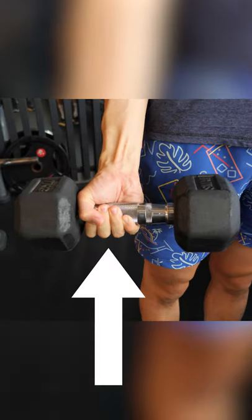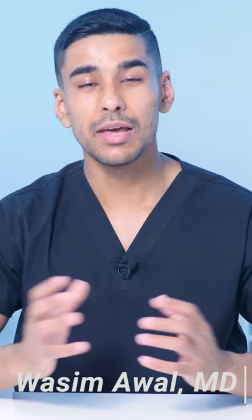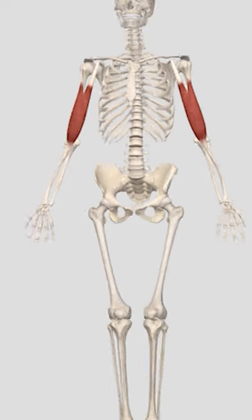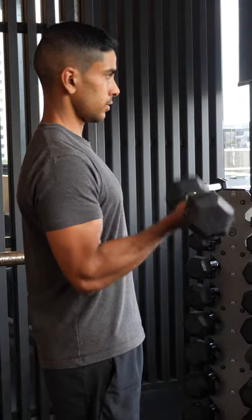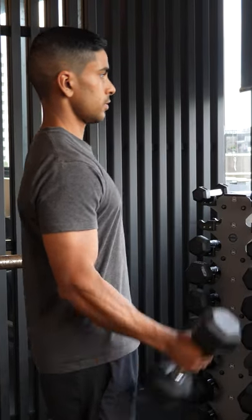The best way to curl a dumbbell is to hold the handle on the outer edge. Let me explain. The biceps brachii inserts onto the inside of the radius. So when it contracts, it flexes the elbow and supinates the forearm like this.